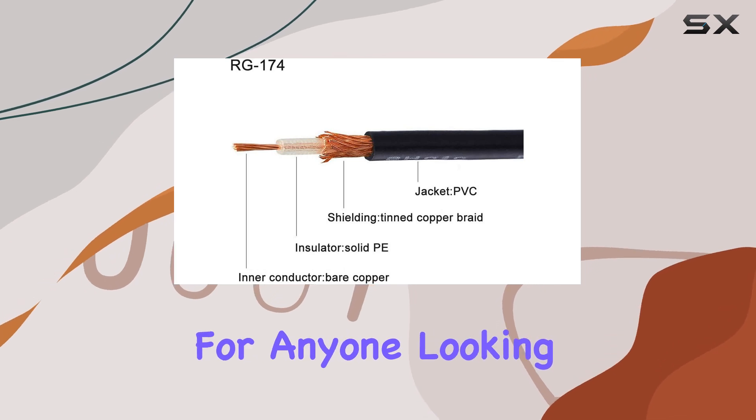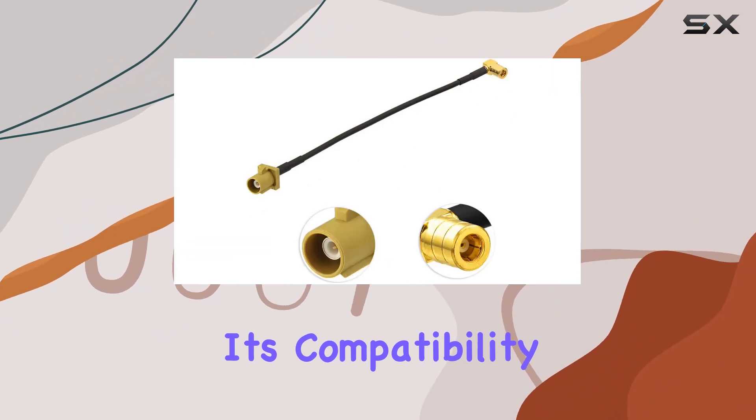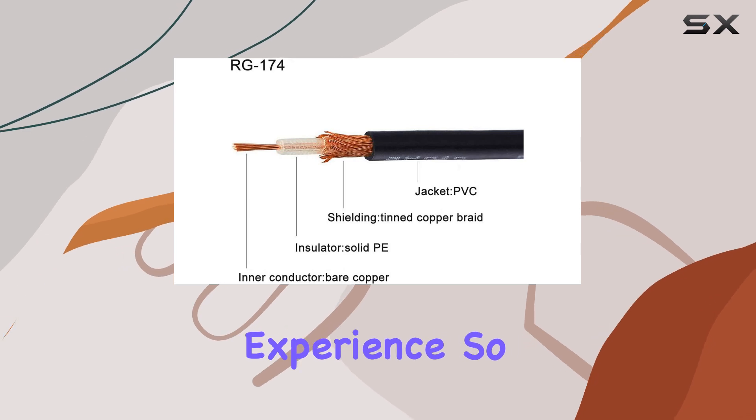Overall, the 8Wood satellite radio antenna adapter cable is a game changer for anyone looking to integrate aftermarket satellite radio units seamlessly. Its compatibility, durability, and performance make it a must-have accessory for enhancing your satellite radio experience.